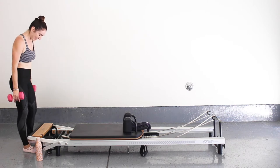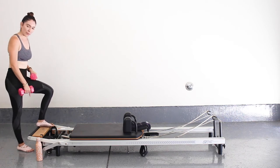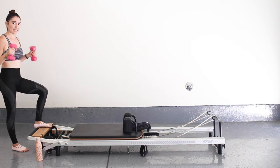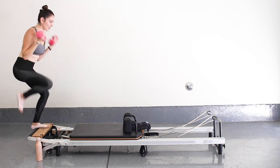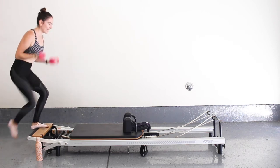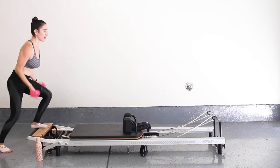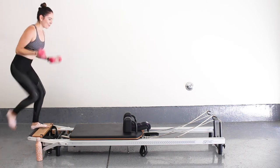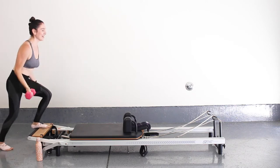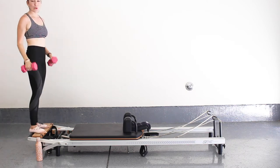Good job, guys — we're going to do the same exact thing on the other side. Now starting with those step-ups, placing my left foot up onto the reformer and my right leg stays low. Grabbing my weights — when you're ready, do nice step-ups, but I'm now going to do some bicep curls. Stay low in this left leg, keep it bent, just bringing my right knee in and down. I'm sitting on the ball of my right foot, my heel never touches the floor, so I'm staying light. Bring up that heart rate, engage that core — five, four, three, two, and one.